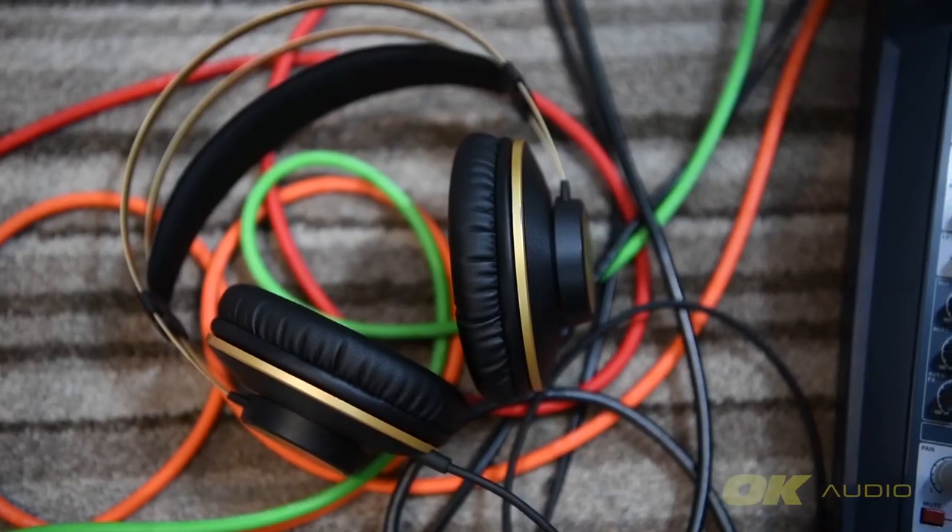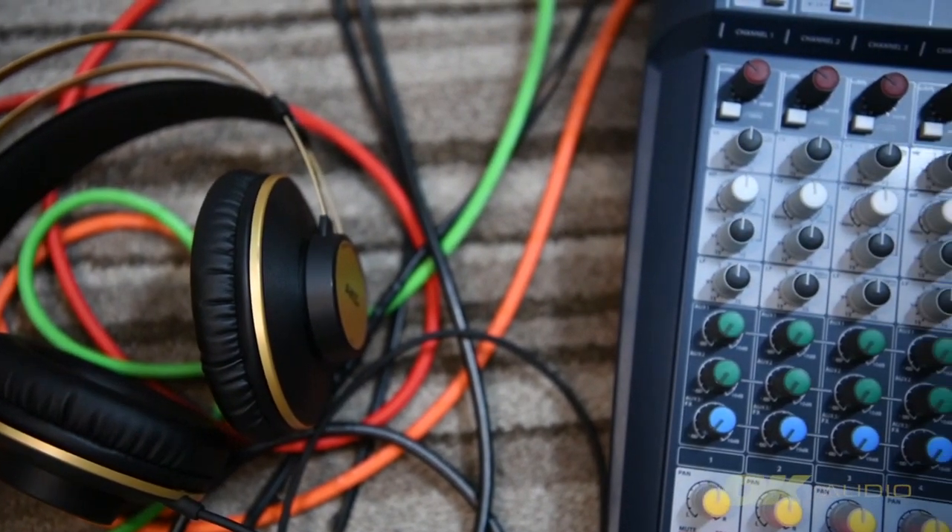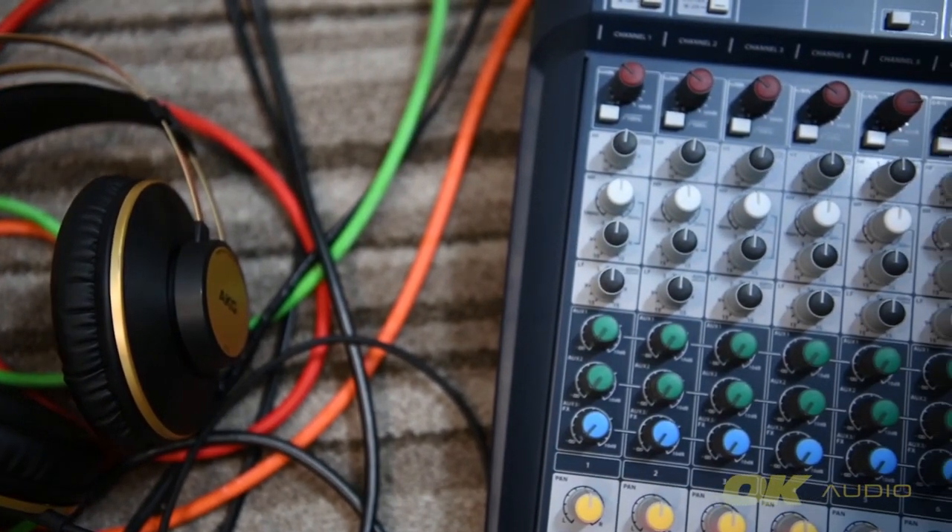Now that we are done with the introductions, we can begin the test. Please note that the volume and gain levels are equalized across all four microphones and all other settings are the same on the mixing console.